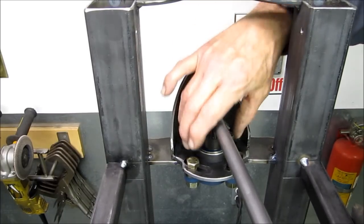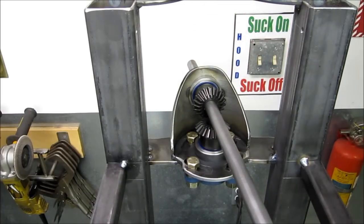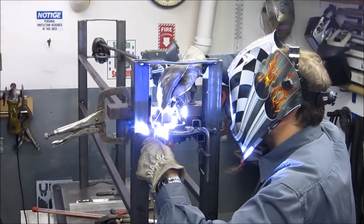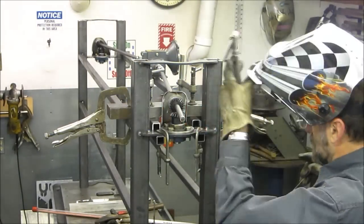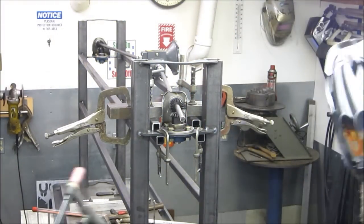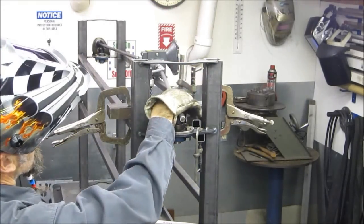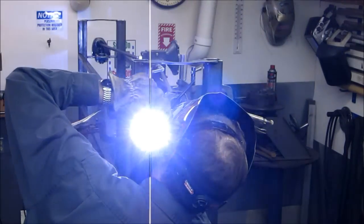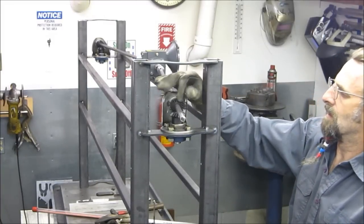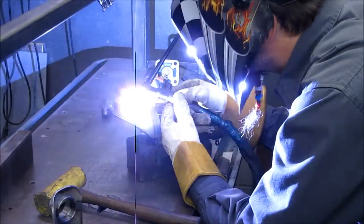Alright, this is the backlash. This one here can be set up and that can be skimmed down as well. But right now we've got this whole full unit right here completely tacked and ready to go. A little better than the other side, but that's what you get — you get perfected with experience.